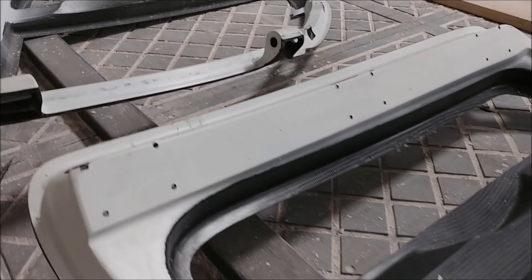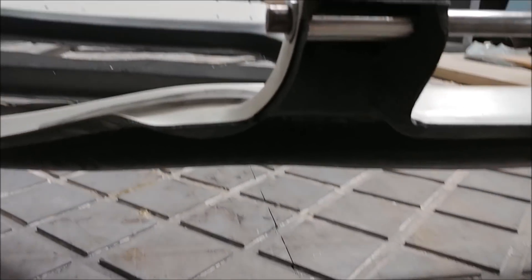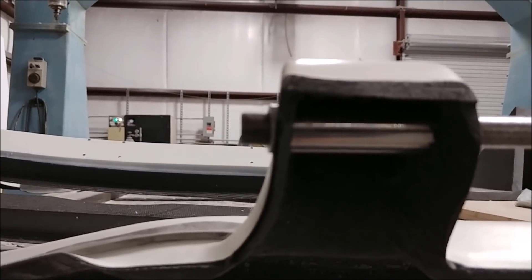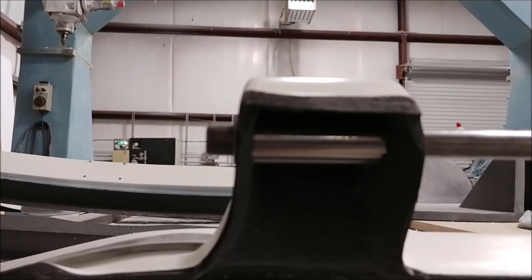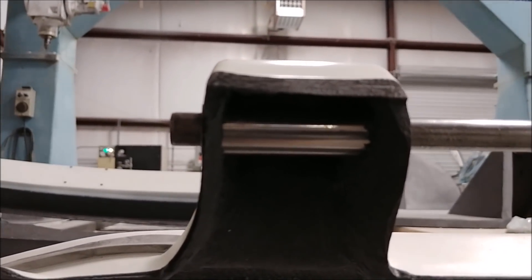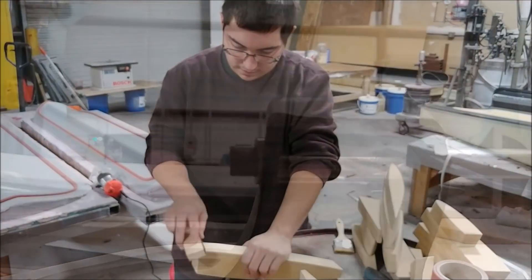I didn't have too many problems drilling those out and getting them nicely aligned. As you can see, I've got my full-length drill rod there just to make sure the pins are aligned, because obviously alignment is pretty crucial in making sure the door can open smoothly. So that job is done.